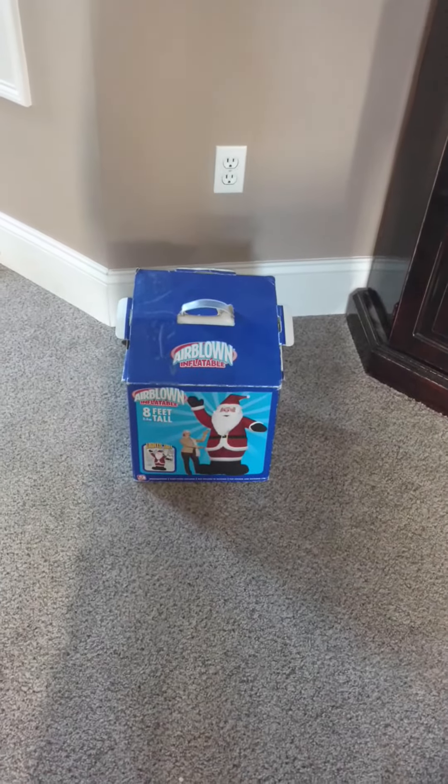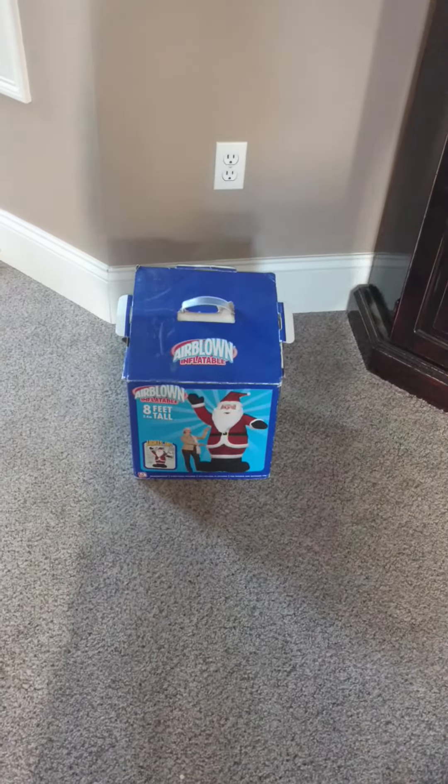Hey guys, what's up. Riley Quinlan here on the Jemmy Inflatable Fans 98, and I'm going to do a quick review on my 2005 Santa.